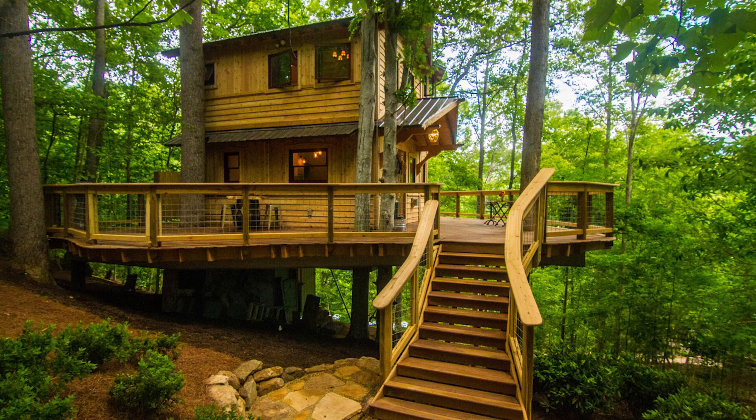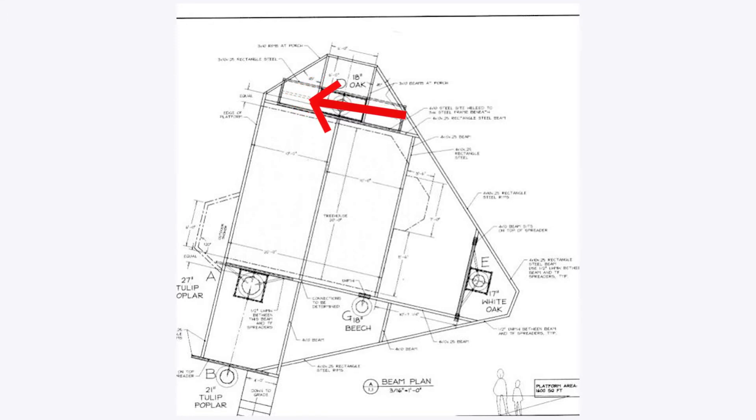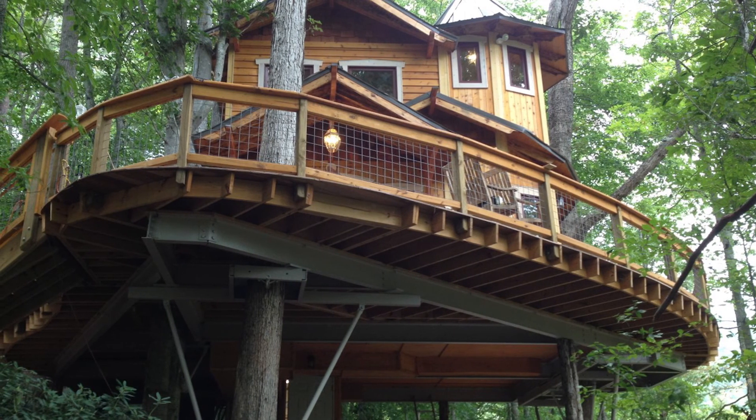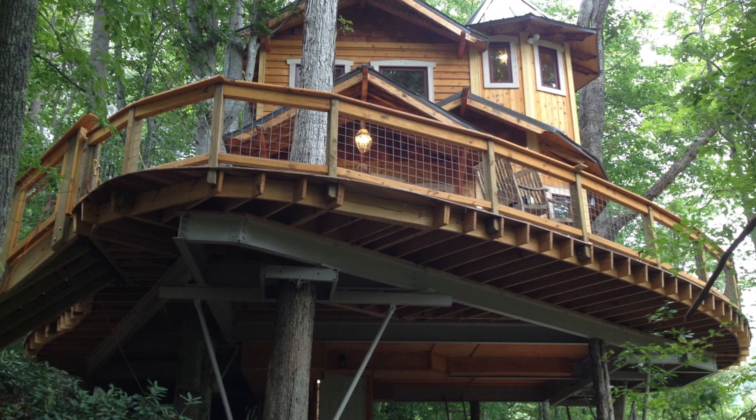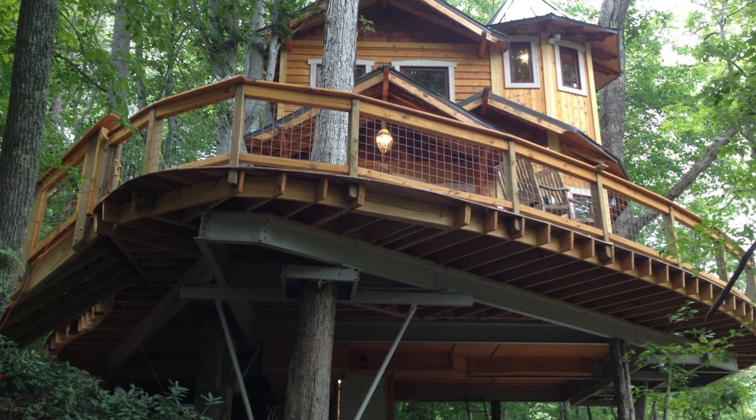This is a very complicated platform — it's in five different trees and we did stabilizer boxes. This one big oak tree supports the whole load. Here's another one with a big poplar tree, a beech tree, and another white oak, all in the same plane, bolted together. You can see the steel frame on this deck — it's over a thousand square feet, and it's got a two-story building on it.